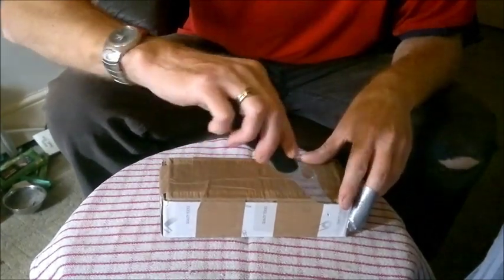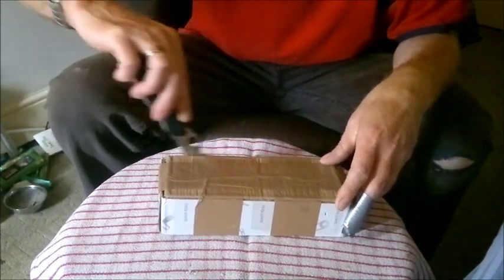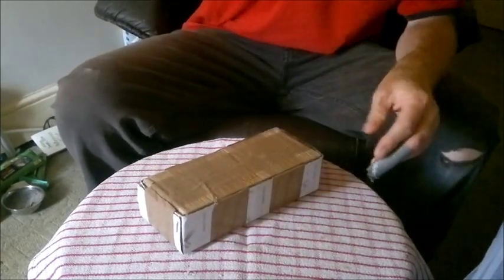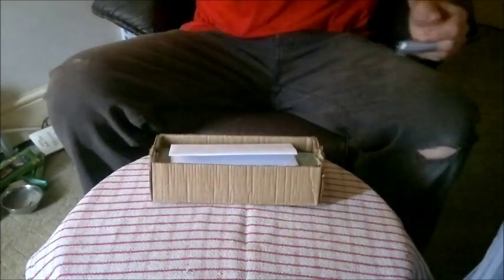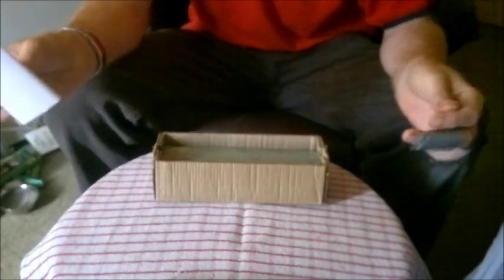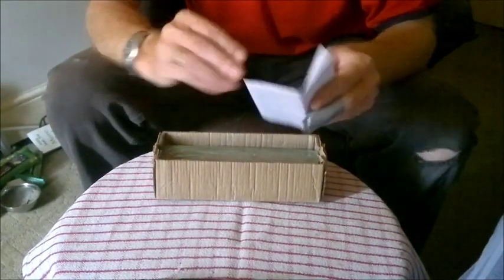So let's open it up and let's see what is inside. Nice, this is what we have got — it is a bit bigger than I was expecting, which is good.